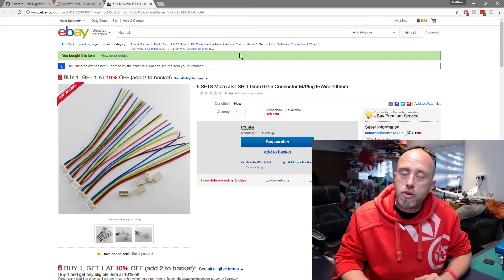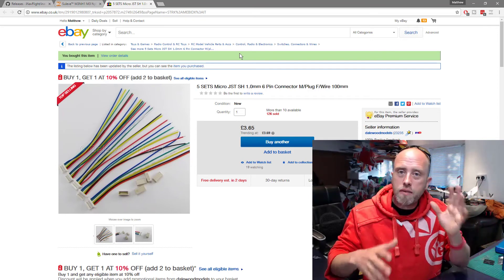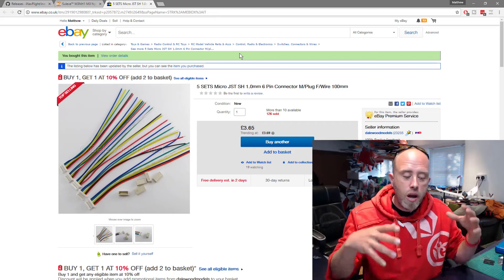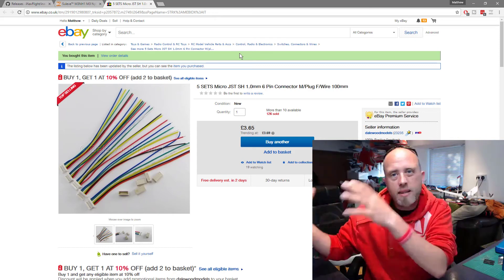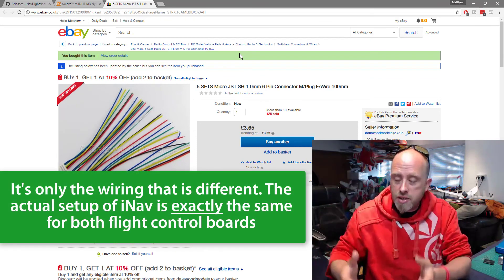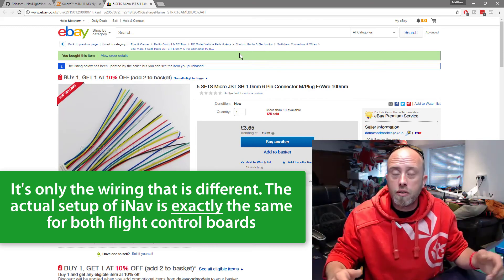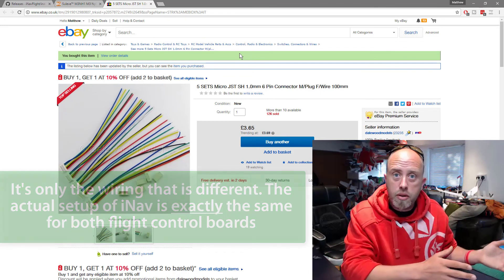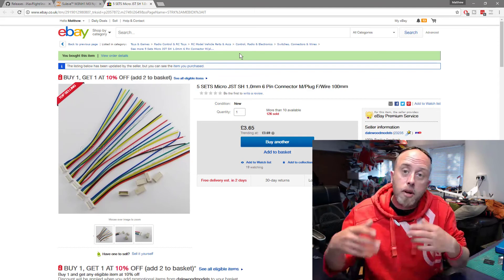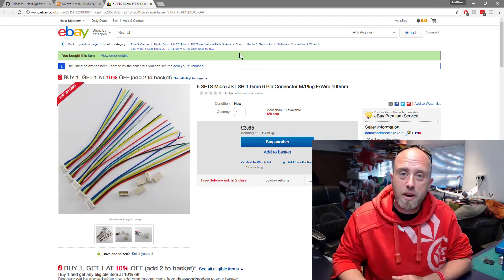...what I'm going to do for this series is run two setups at the same time for the actual flight controller board. My original plan was to put an amendment or appendix at the end for the V2 board setup, but that's not the route I'm going to take. Instead, I'm going to cover both setups throughout the whole series. If you've only got the V1 board, just skip over the V2 episodes. But if you have a V2 board and have gone that route, take note of the V2 episodes.